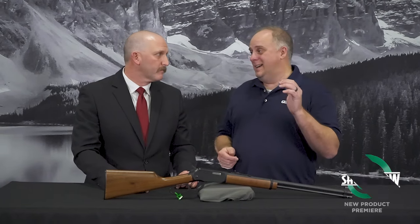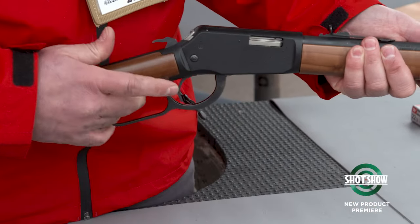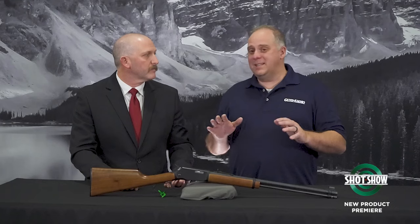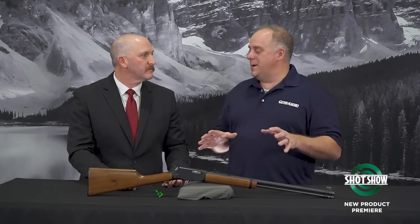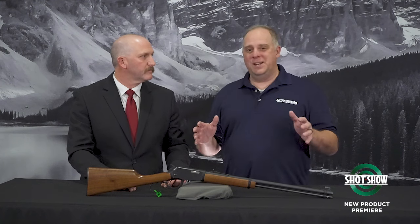I'm Eric Poole, editor of Guns & Ammo magazine, with Rafe Nielsen of Winchester Firearms, and this one's got me excited. I've got a 1980s-era Winchester Ranger at home — it's in 30-30. It's got the angle-eject action and a cross-bolt safety that probably came about in the late 80s, early 90s. But this is a little bit different. This borrows that Ranger name, which is legendary with the brand, and it puts it in a rimfire.